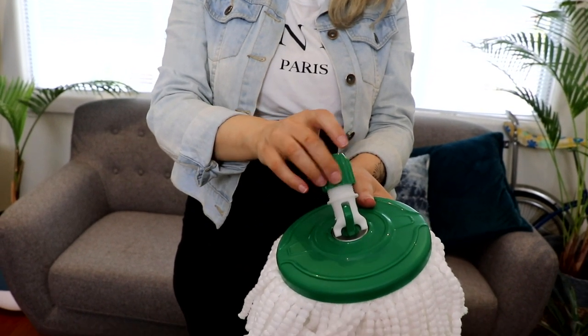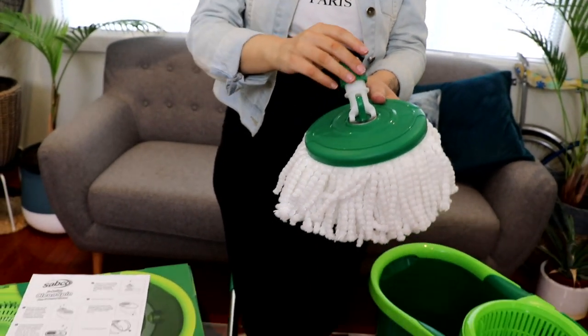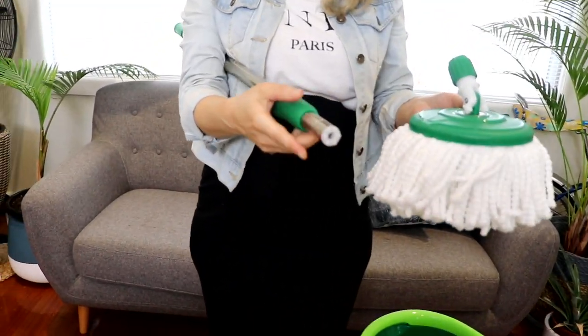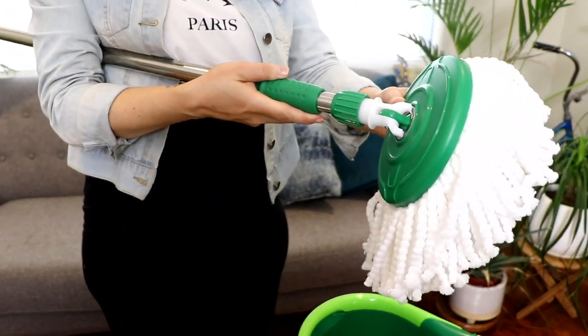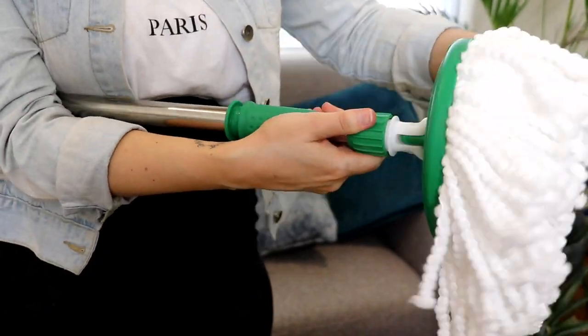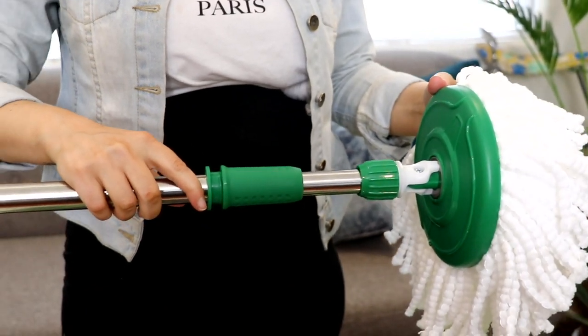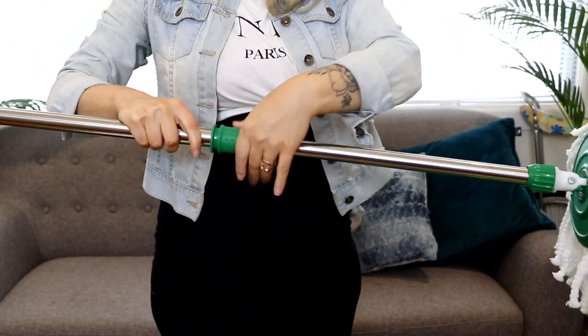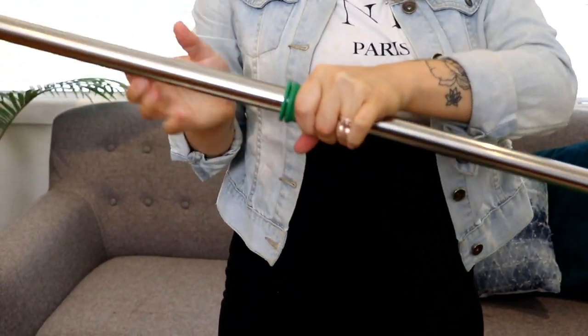Loosen screw cap and connect to mop pole. Tighten connector to keep mop pole extended and in place.